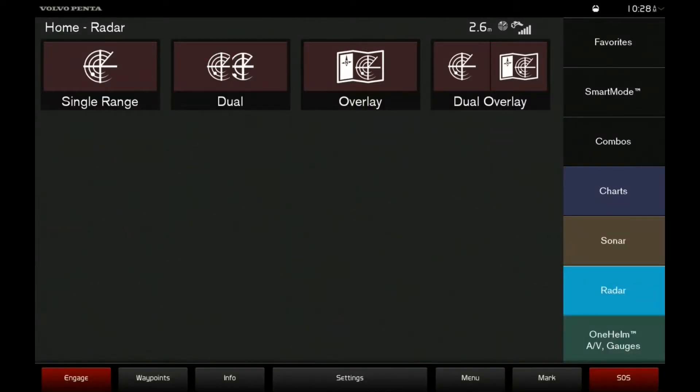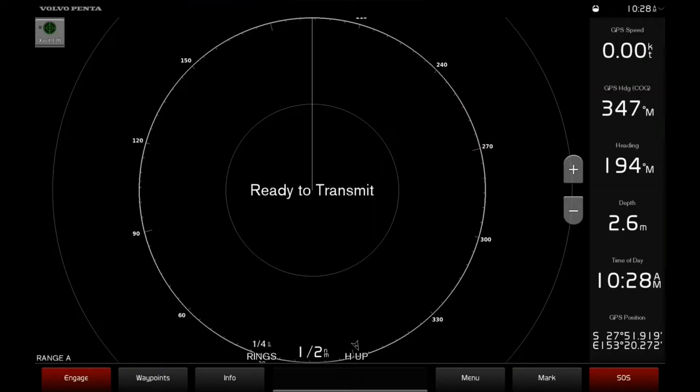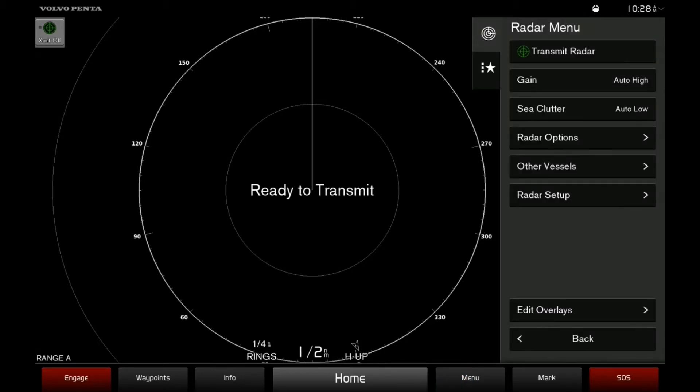To set your Radar Guard Zone, from the home screen select Radar, Single Range, Menu, Radar Options and Guard Zone.